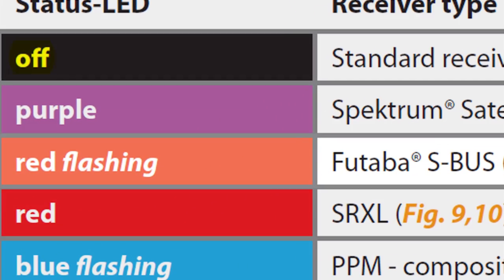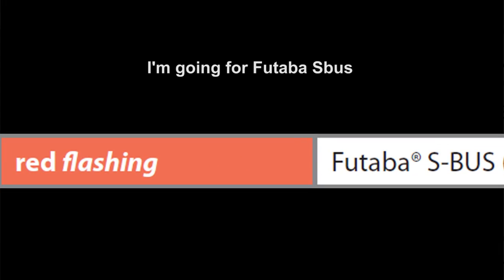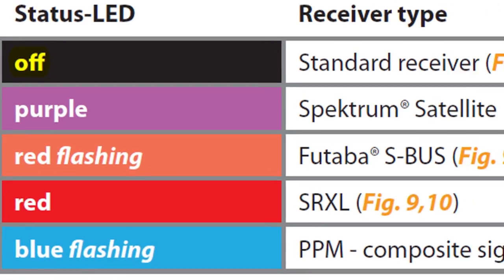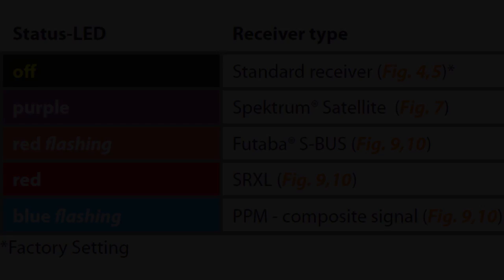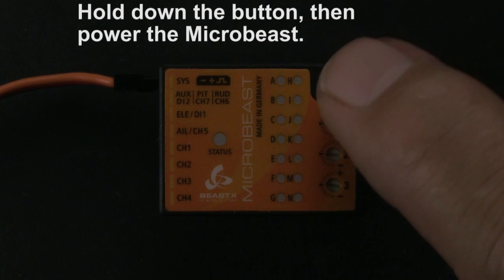Look at page 24 of your manual. I'm going for Futaba S-Bus, so I'm looking for a red flashing light. Spektrum guys, you'll be looking for purple. Standard receiver guys, you don't even have to do this.